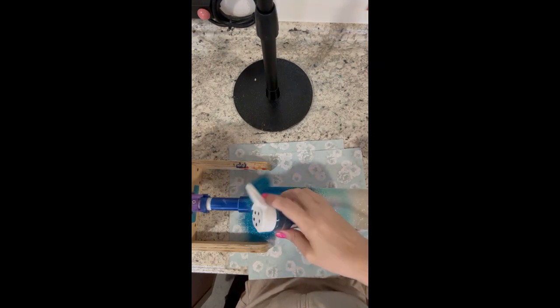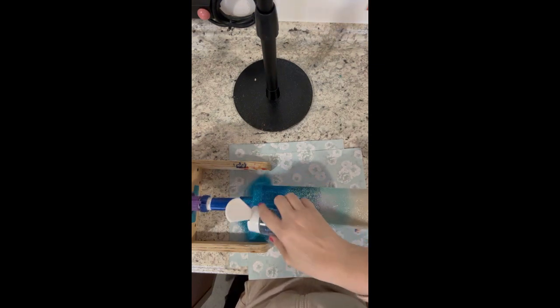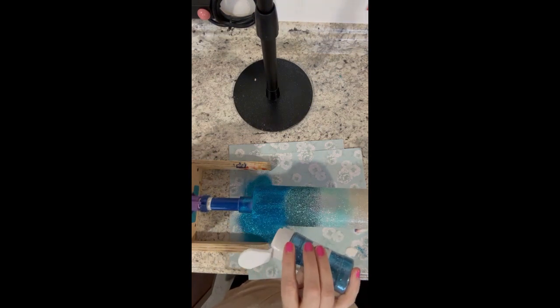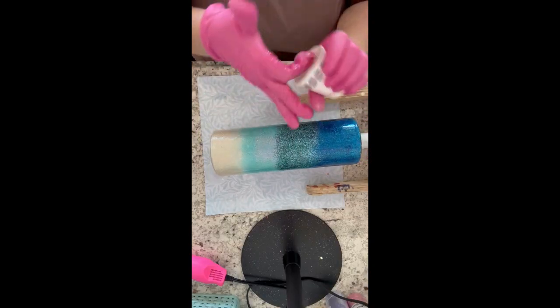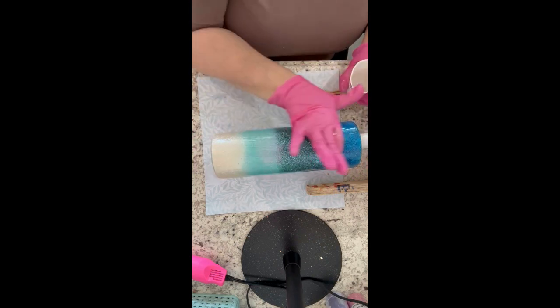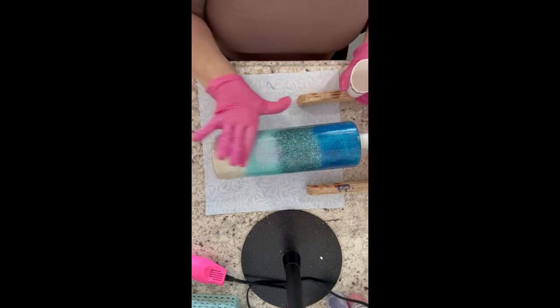You'll see I need to add a tiny bit more glue at the very top of the cup — I should have just used the epoxy method to apply my glitters but I didn't. I normally do that when I put several different colors on so it doesn't dry on me. I put a couple of coats of epoxy on this cup, sanded down any rough spots, wiped with rubbing alcohol, and I'm going to go ahead and put another coat of epoxy on so we can do our waves.